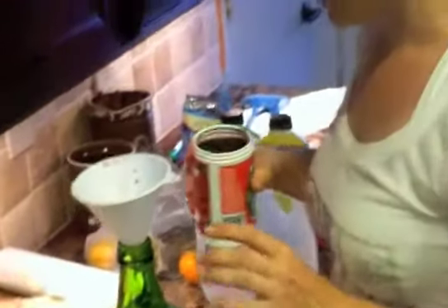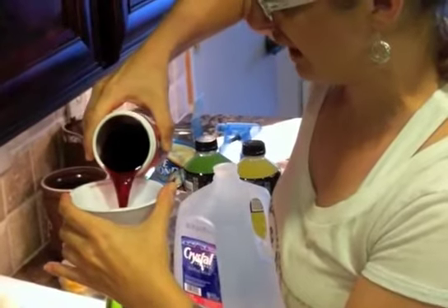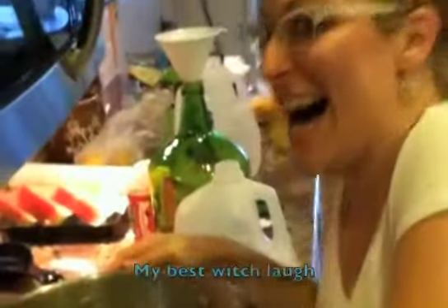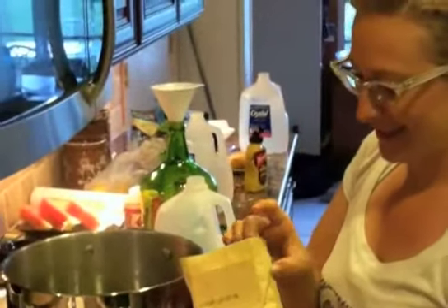It's kind of the consistency of its color — it's chunky, not all the way melted. She's adding the sugar to the water now for the sugar water solution — lots of sugar in this.